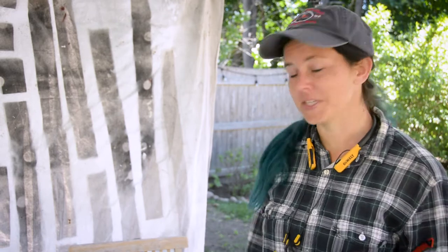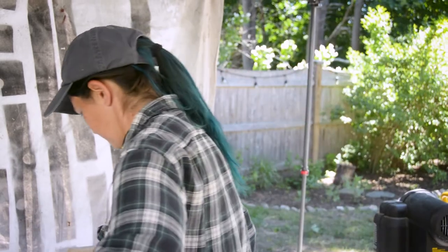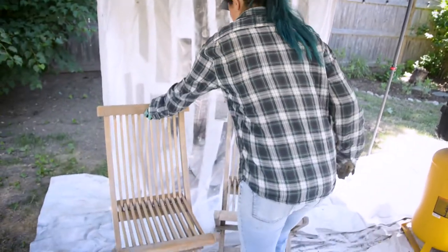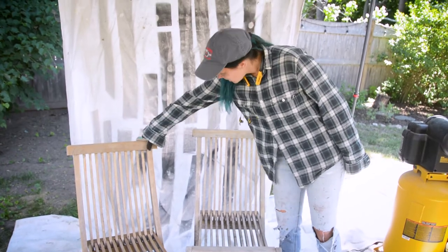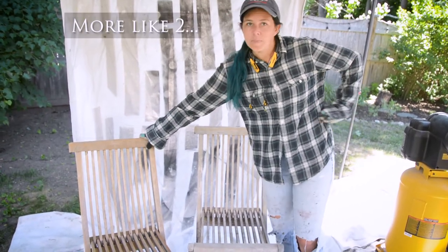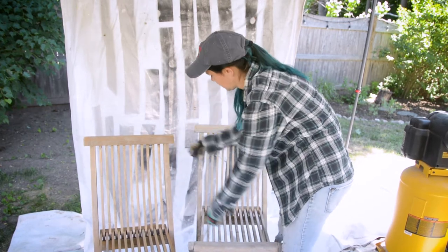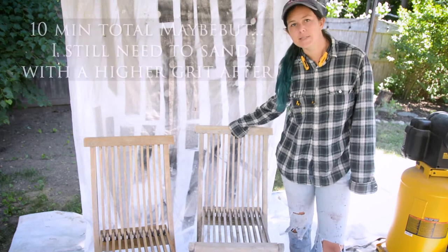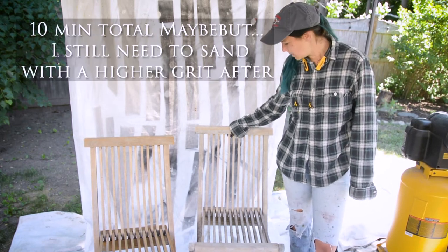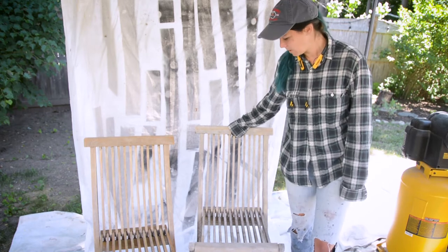Let me get the gist of it — I'll probably finish this up. This chair took me maybe an hour to sand and I couldn't even get into the crevices. With this? Ten minutes. Definitely worth it. Pretty interesting.